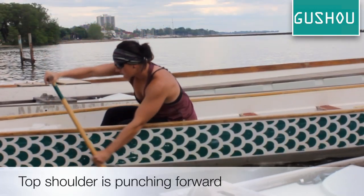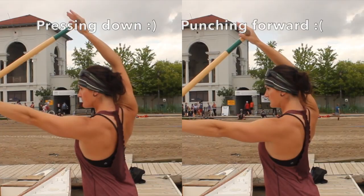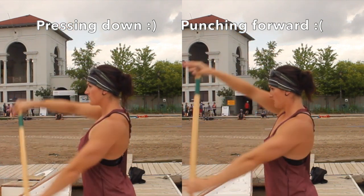Although a set shoulder is a subtle position, learning to feel the difference in each stroke — pressing down versus punching forward — will help improve your paddling efficiency and help keep your top shoulder free of injury.